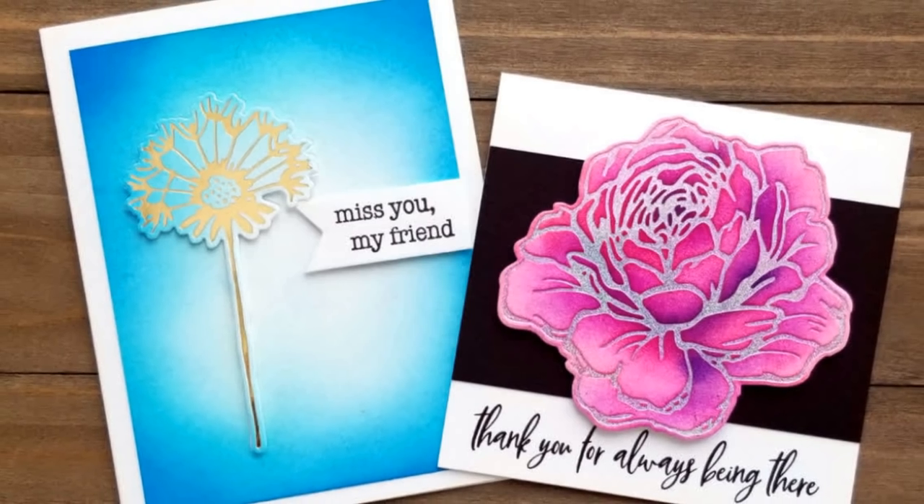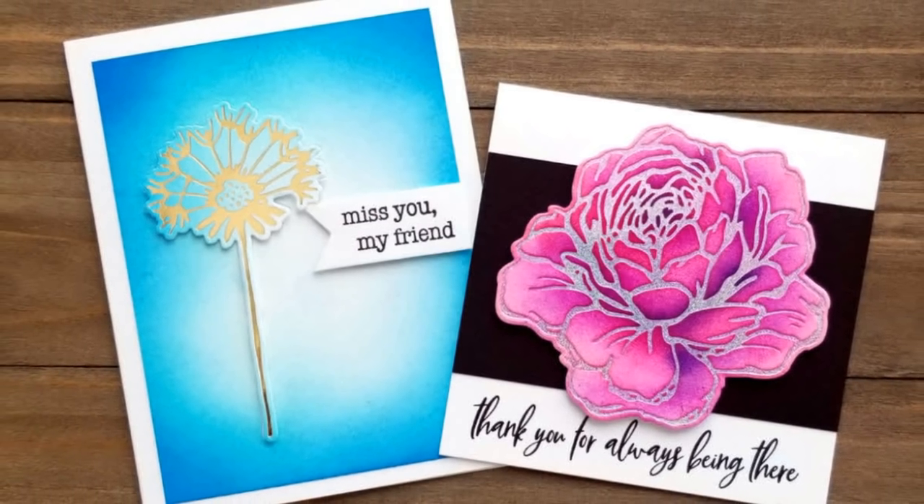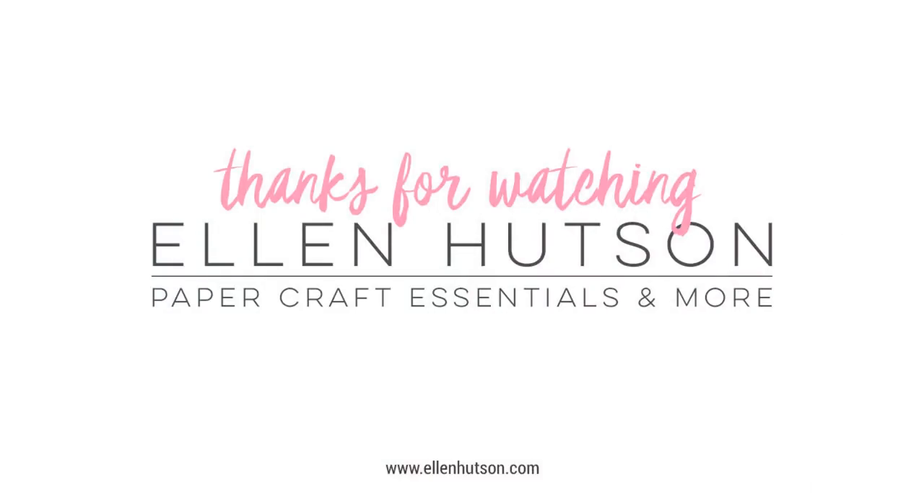If you enjoyed this video please give us a thumbs up below, and if you want even more inspiration please subscribe to this channel. Thanks so much for watching — see you next time!